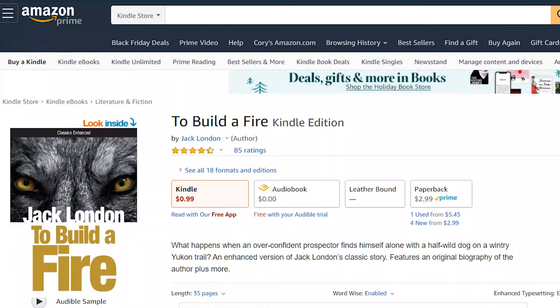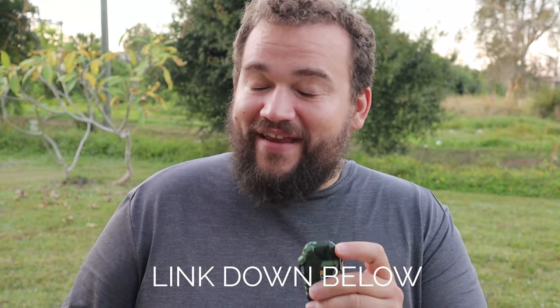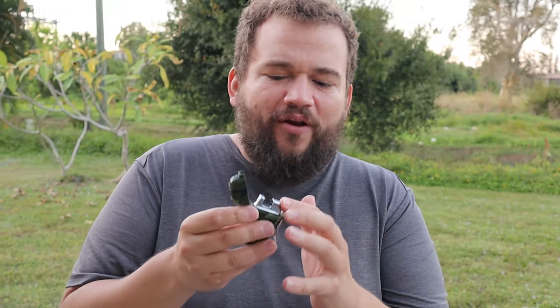I don't know if you've read a story called 'To Build a Fire' by Jack London. That story is a great lesson about hiking in extremely cold temperatures and hiking alone. If the character had this lighter, I guarantee that story would have ended entirely differently. Imagine your hand is freezing and all you have to do is push a button.